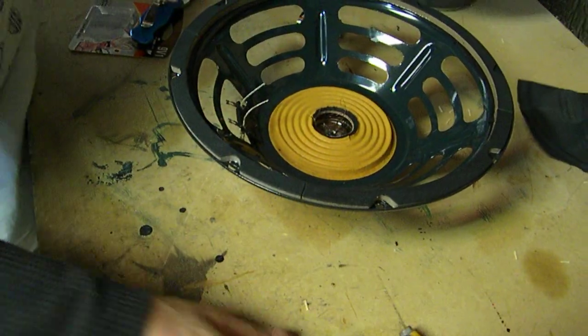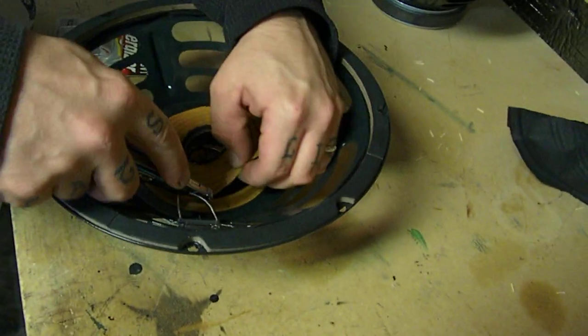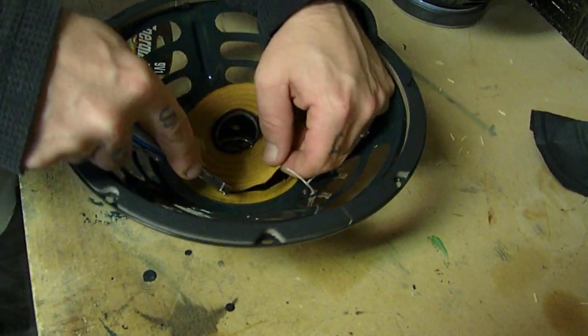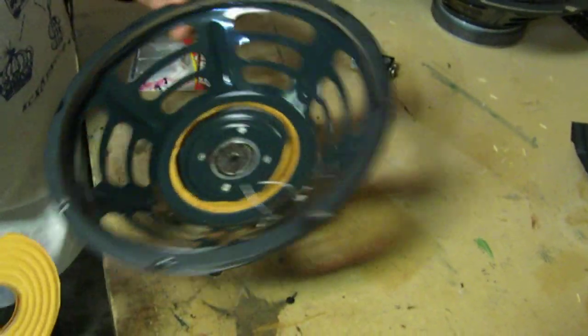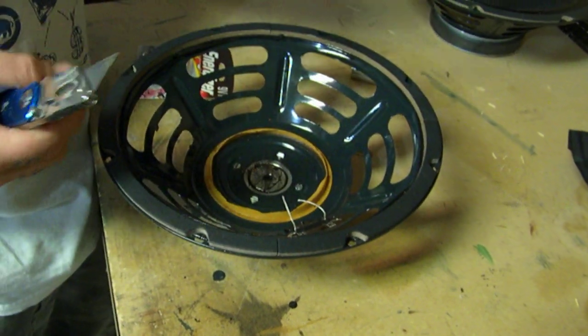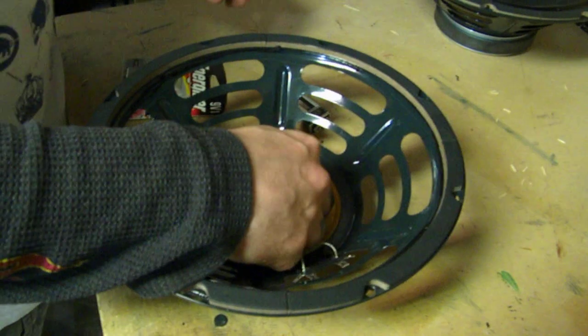Now we've got the cone out of the way and the rest of the spider cleared. This is an Ear Candy Heavy 70, and notice that nowhere on it will you see the words 'Made in China.' So here you have the voice coil — what's left of it.